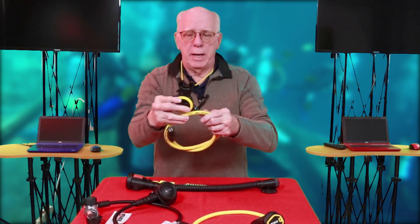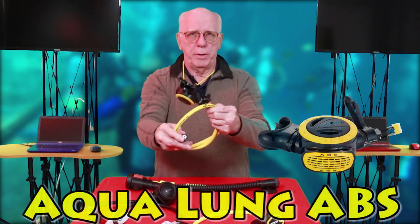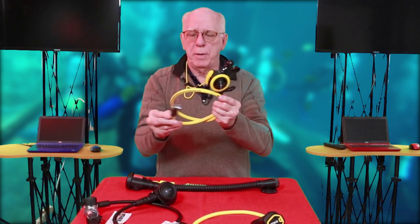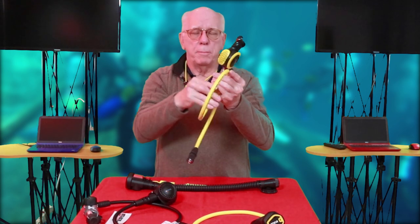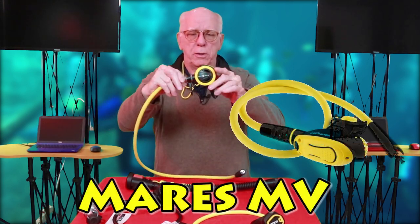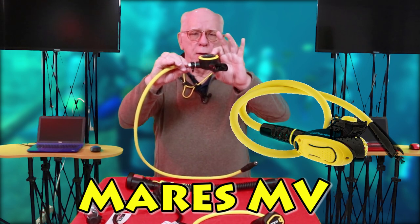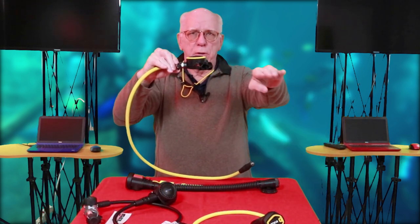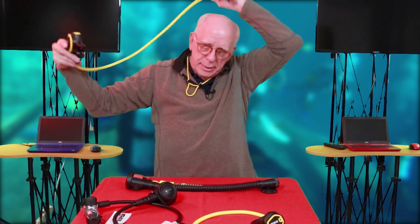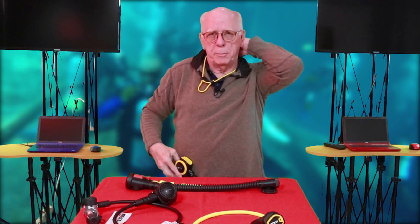There's another type of octo — I'll do a close-up so you can see it. This one is made by Aqualung, and there's also one called the Mares MV. On this particular unit, the mouthpiece actually comes off the side. As a matter of fact, this is the type of octo I actually use myself.